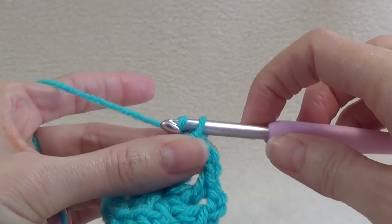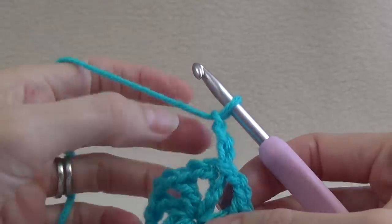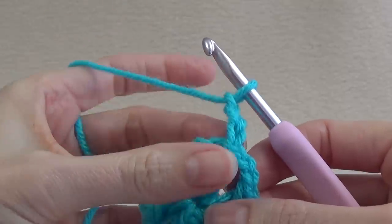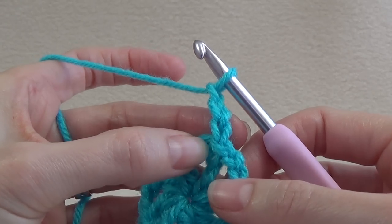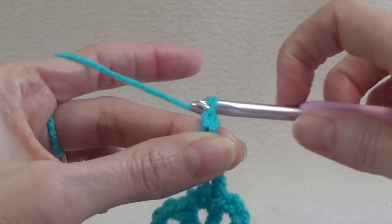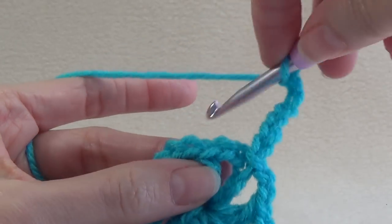We always start with a chain 3, and each round — because we join them — will gain 2 chains in between our double crochet stitches. So on this round we did 2 chain; on the next round we're going to add 2 chain, so we'll have 4 chains altogether. We've got 1, 2, 3 for our first stitch, so we want to add 4 chains: 1, 2, 3, 4. Then double crochet into the next double crochet — that's what we do on every round. We only double crochet into the double crochet.